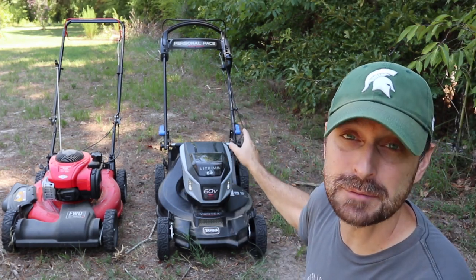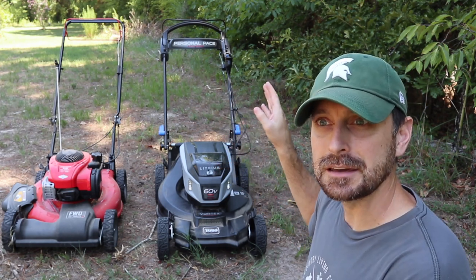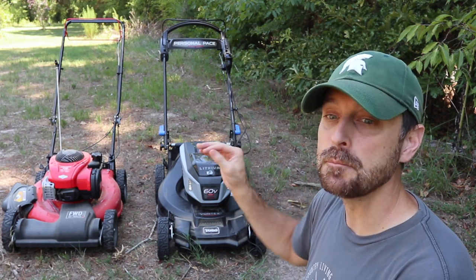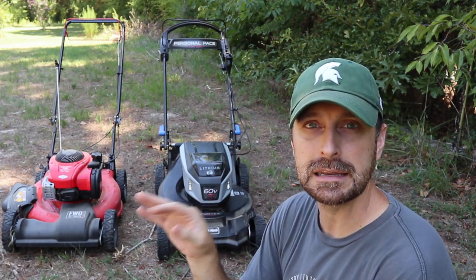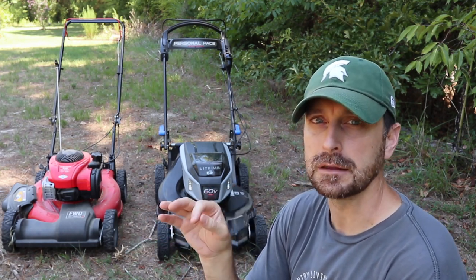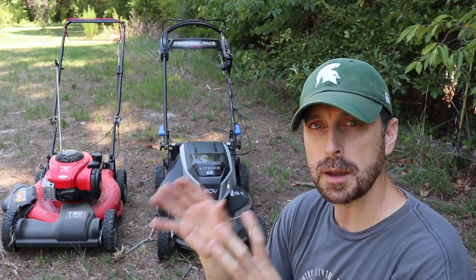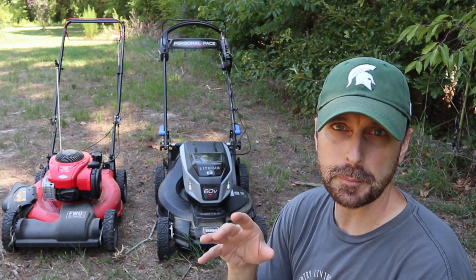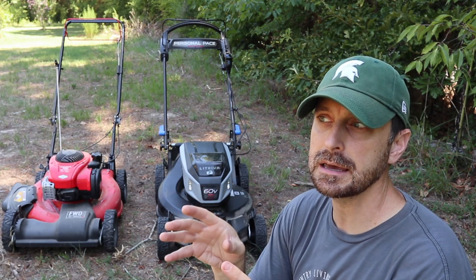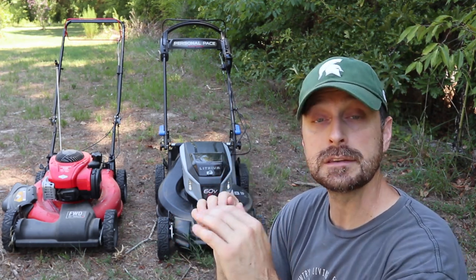Now that's not to say something couldn't happen with the battery machine, but the cut time I got out of it is really good — way more than enough for my property because I don't normally cut for more than 10 minutes. There are only a few places where I need a push mower: in tight places like my grape enclosure, underneath the solar panels, right up next to the house where my zero turn doesn't reach, and inside the chicken coop around the electric fencing.